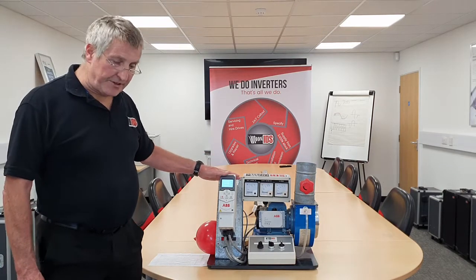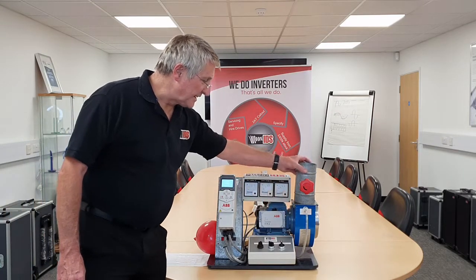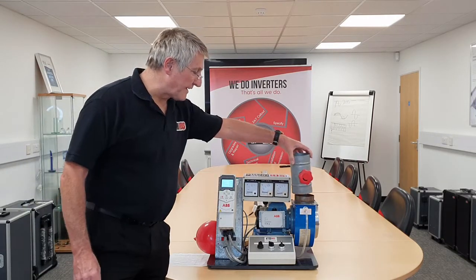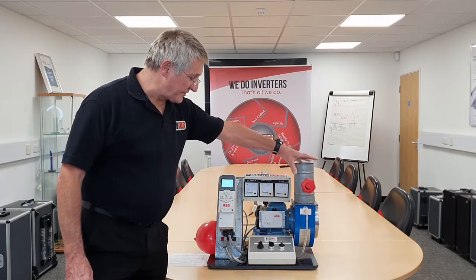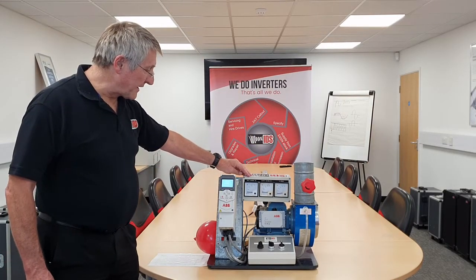Here we have an inverter, a motor, a fan and a damper. We are going to use this damper to control the air flow, and then we are going to use the inverter to control the air flow and compare the savings we make.